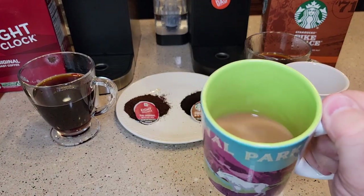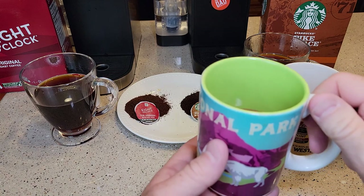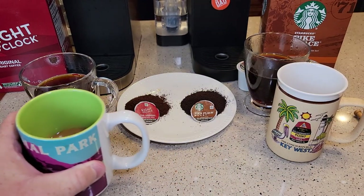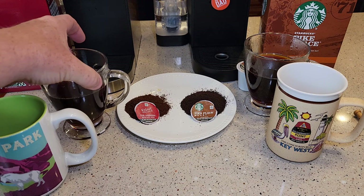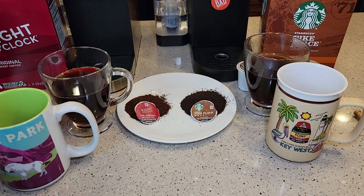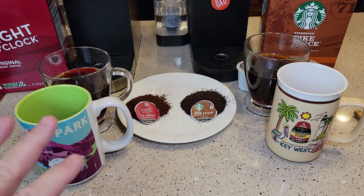Here's the 8 o'clock with cream and sugar. It takes away some of that bitterness so I can kind of taste it. This tastes like a pretty standard cup of coffee — there aren't any extra flavors that I taste in there. It tastes like a really nice, standard cup of coffee.